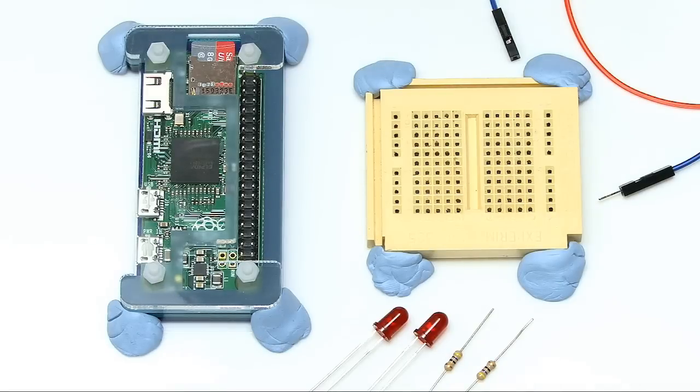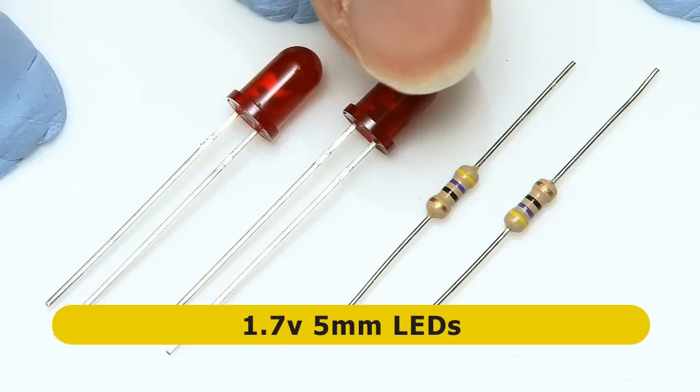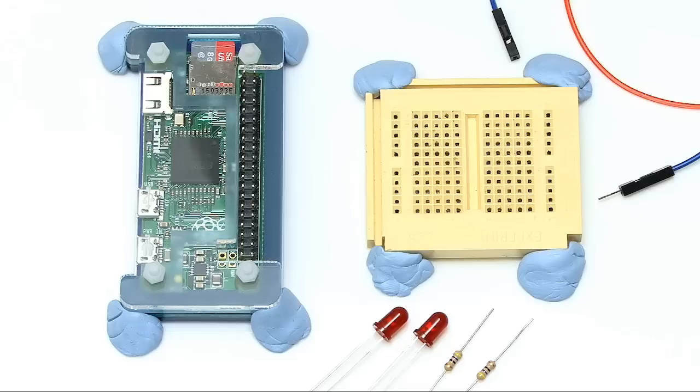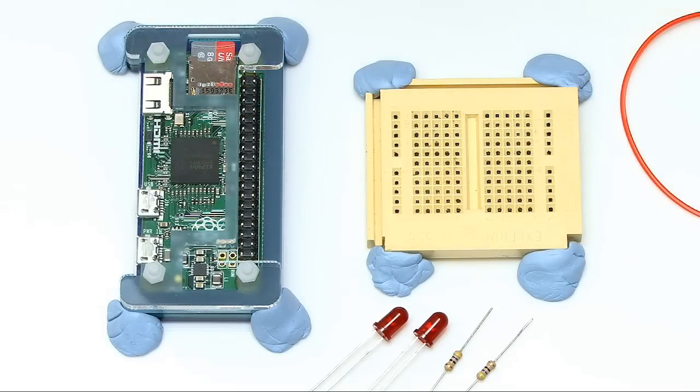To test out our new GPIO pins, I've got the Pi Zero fastened down next to a small breadboard. I'm going to take these two red 5mm LEDs and connect them to the GPIO pins, connected in series with 470 ohm current limiting resistors. There's a lot of debate online about exactly which resistors to use with LEDs on the Raspberry Pi - it depends on the LEDs - but 470 ohm resistors should be very, very safe. I've also got some wires to connect things together, and I'll show a diagram on screen as well.